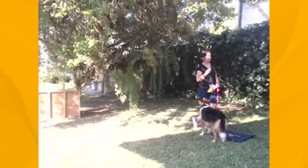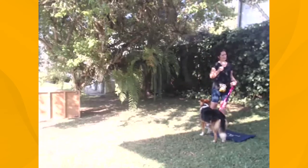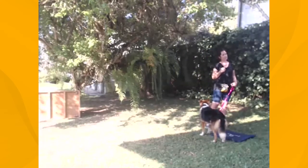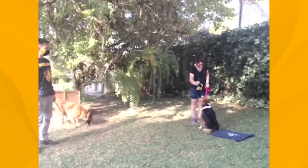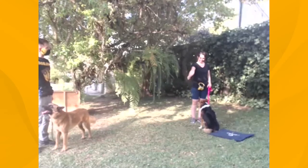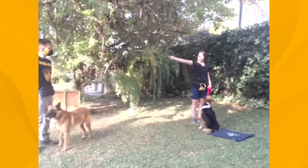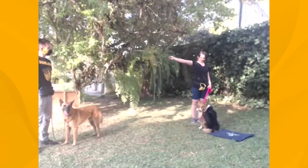Eu acho que eu falei isso para a Adriana uma vez. O clicker — você vai usar o clicker para fazer a marcação, não tudo. Ela já sabe sentar. Ela vai colocar sua mão aqui. Estica tipo... estica melhor. Tem que fazer aquilo mesmo.